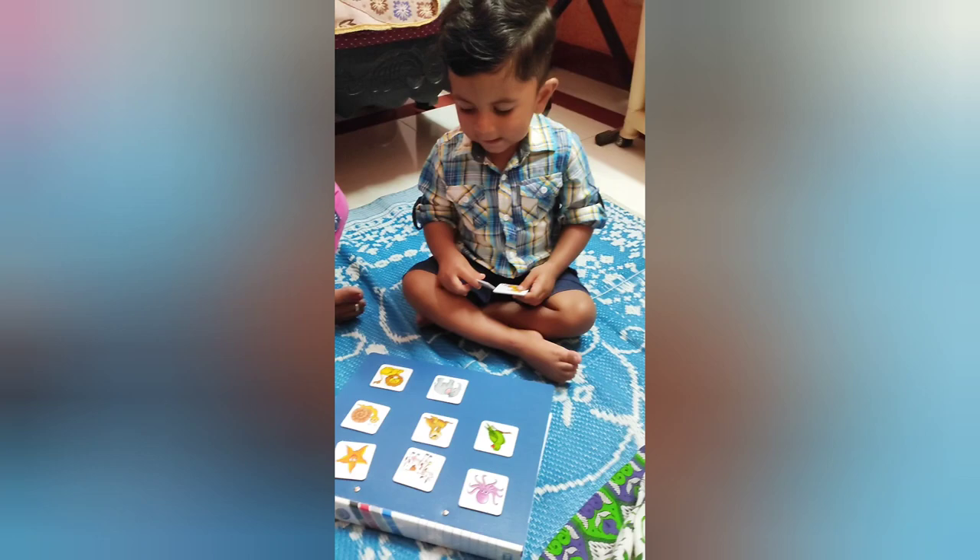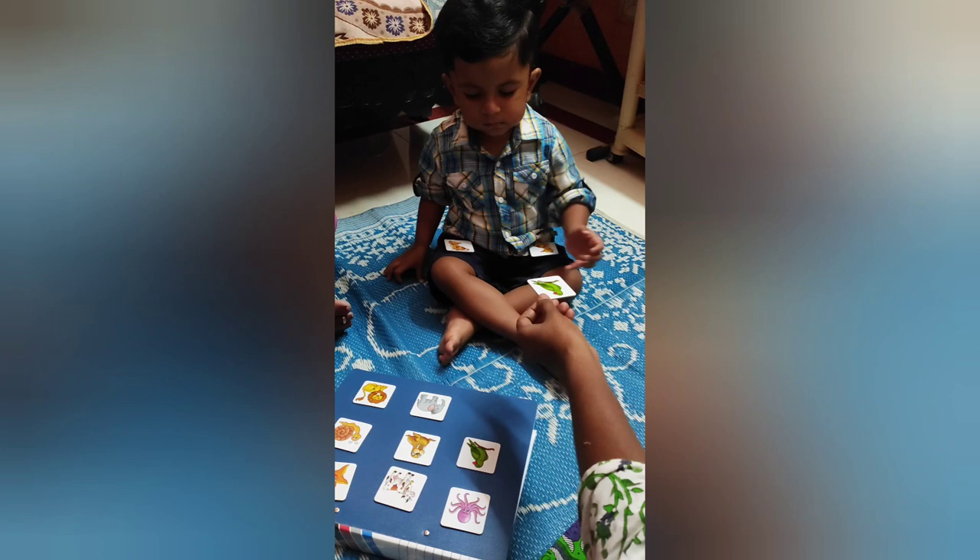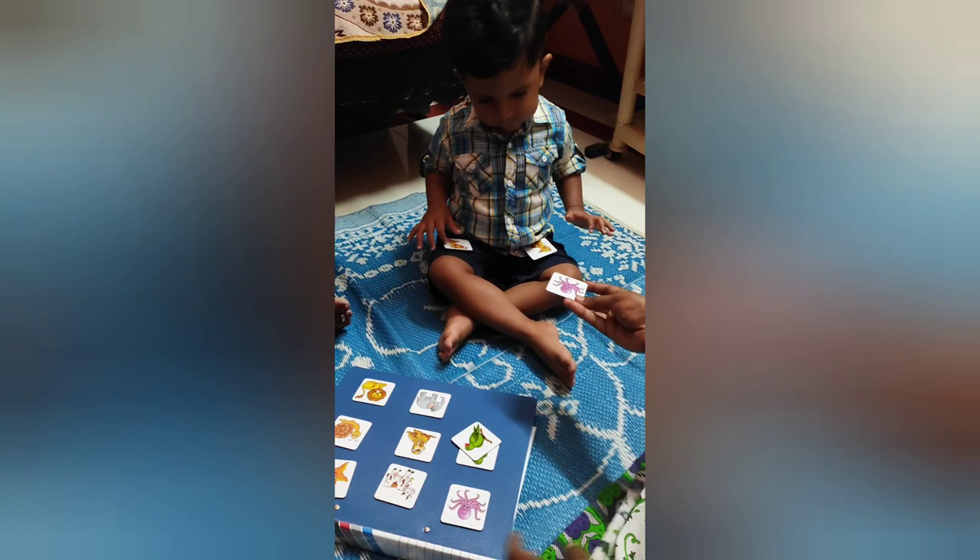It's a fun way to introduce new words and improve concentration. 'Match, match!' — 'Keep it on the padded, west padded.' 'Very good! Where is octopus? Keep it on octopus.'